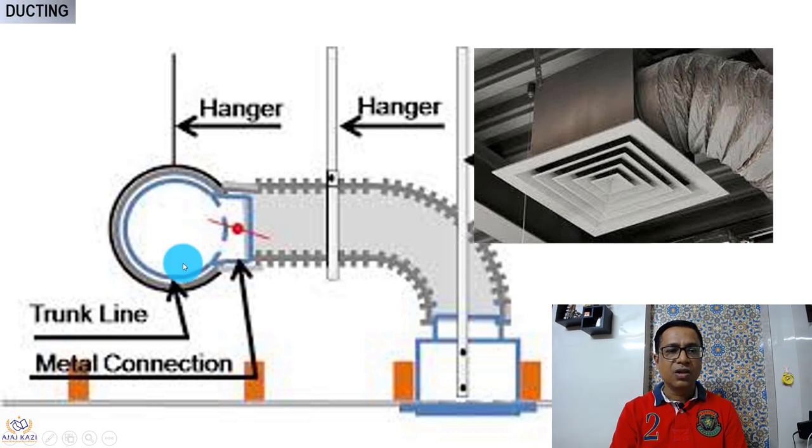The duct is installed near the air terminal — it could be round or rectangular. There has to be a hanger, and you use a jubilee clamp, which is a metal clamp, to grip and fix the flexible duct over the collar of the duct. Then there has to be one more hanger to take care of sagging. On the air terminal side, the same thing — a metal connection or jubilee clamp — so there is tightness on both ends. The length should not exceed more than two meters. This is how it has to be installed.